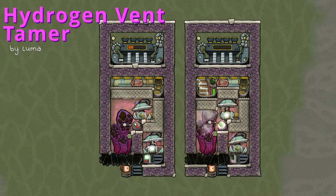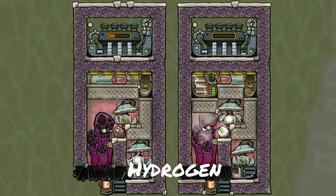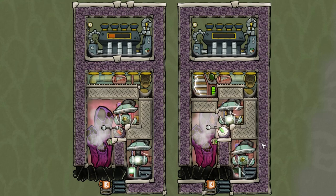Hydrogen Ventamer — what is this and how does this work? This is a pretty simple build that has the only function of cooling down the hydrogen that comes out at around 500 degrees Celsius to a level where we can use it in regular pipes without our buildings breaking.